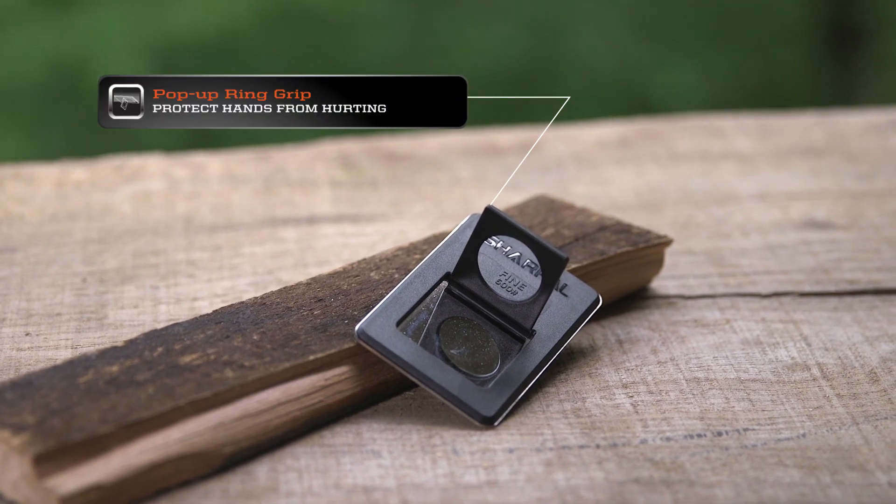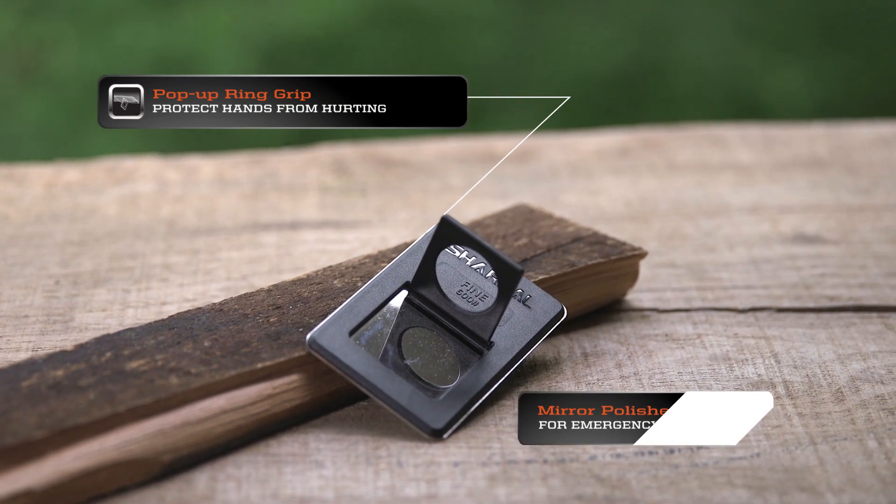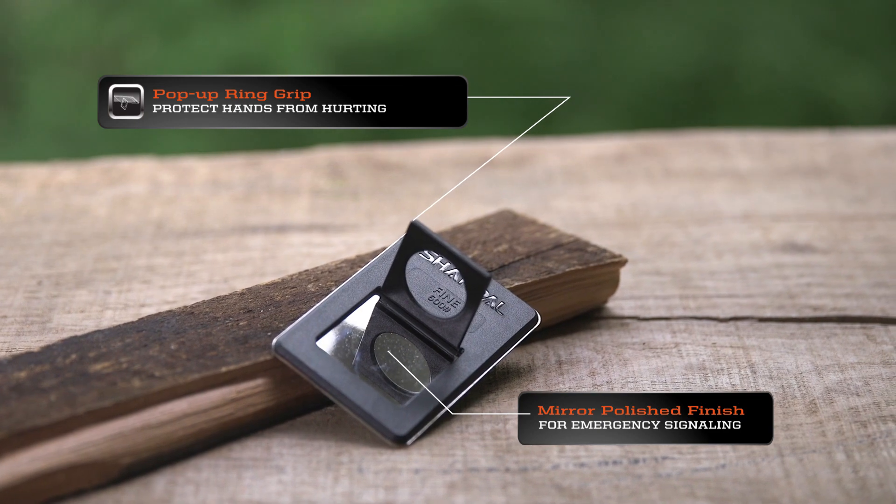The back of each tablet also features a pop-up ring for safety and ease of use, and the back also houses a signal mirror for emergencies in remote areas.